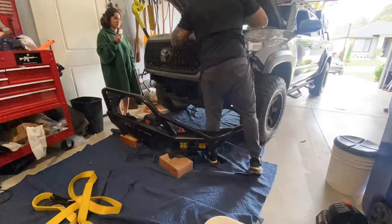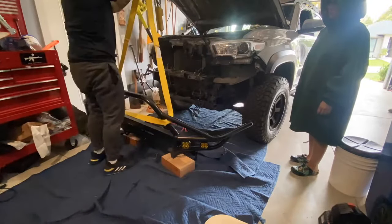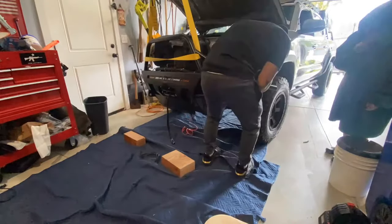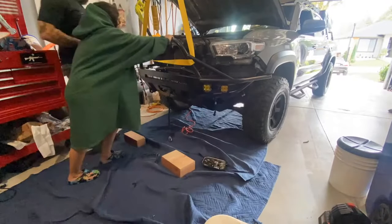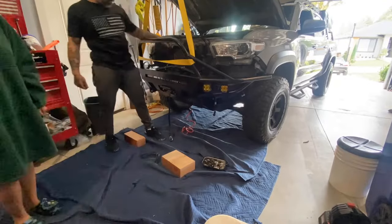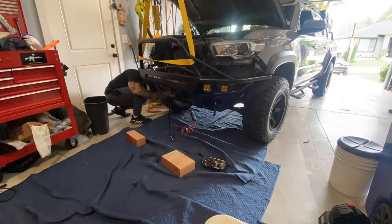I'm ready to install my bumper — I'm lifting it with an electric hoist and remote control. My winch is on there with the control box on top, and it's not going to clear the bracket I ground. They do sell an offset bracket for that control box, but it didn't affect any function of my rig — it's more of an aesthetic issue. Once you install the grill you won't see it, but you do have that option.